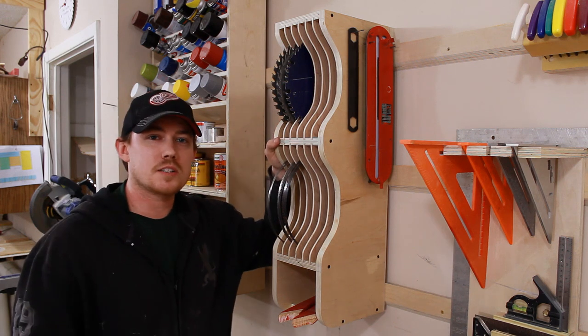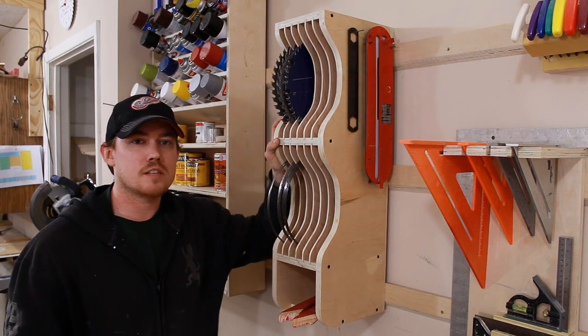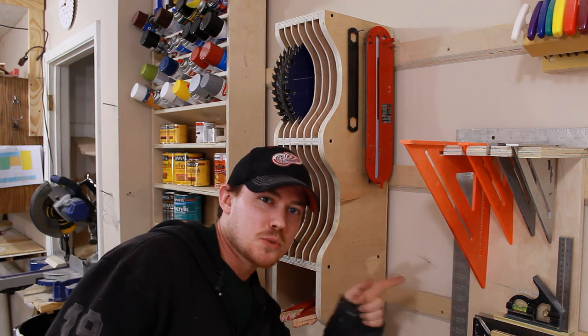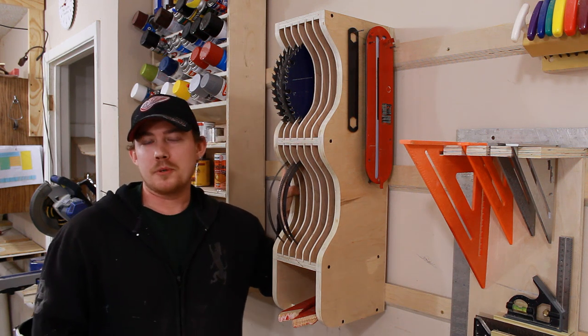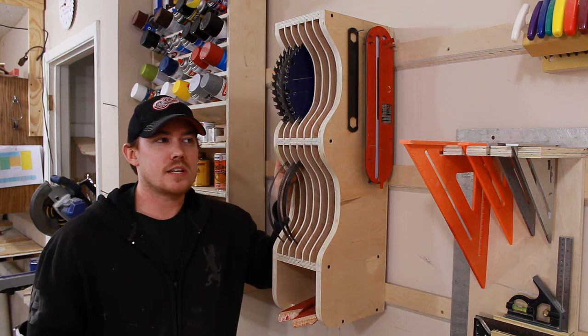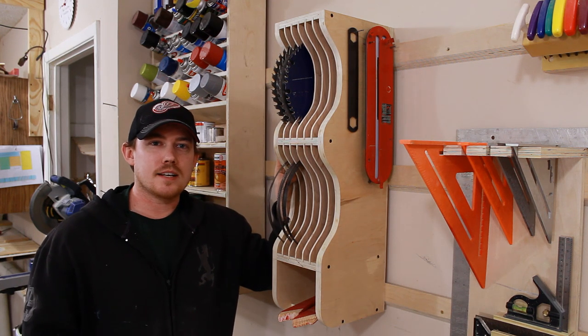Like always, if you like this project and you want to build one just like it, check out my website for a free set of plans. I also have free plans for this finishing supply rack and this awesome square holder. If you're one of the millions of people who use Facebook, check out my Facebook page — I post a lot of current and future project updates throughout the week. Thanks for watching, guys, and have a great day.